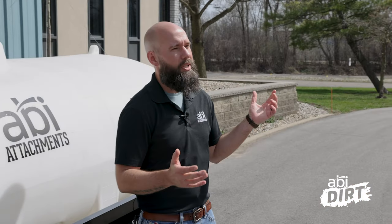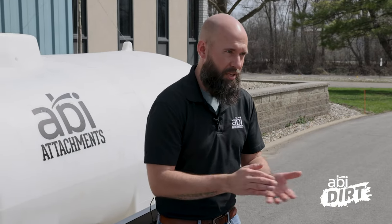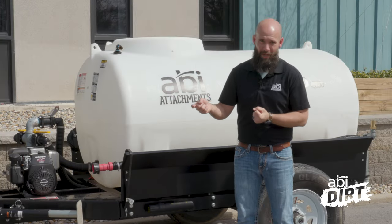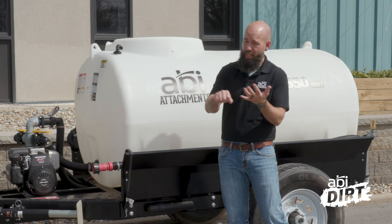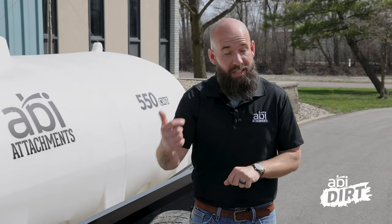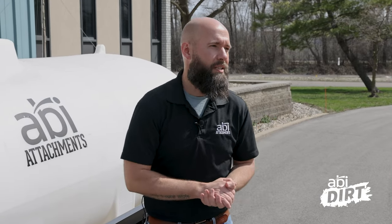And given that it's spring, we thought that today would be a great day to highlight some of the features on our compact water trailer line. As it starts to warm up, you might be thinking about what happens when it gets really warm and I need water around the property. We recently redesigned our compact water trailer line — our 340 gallon and our 550 gallon water trailers — and I'd love to talk through some of the features so you know if this would be a good match for you in all of your spring and summer projects.